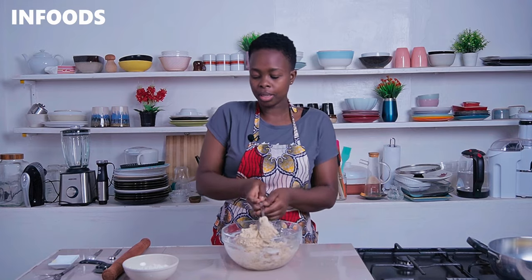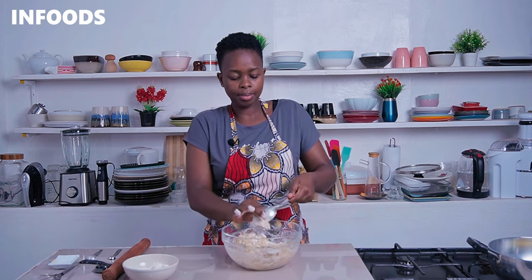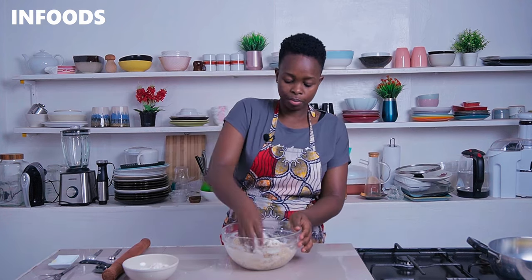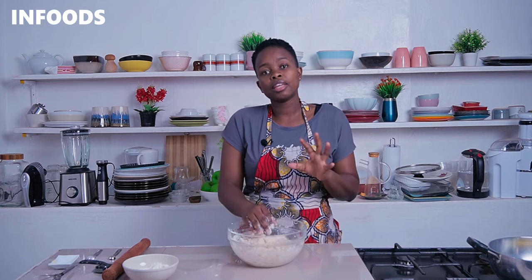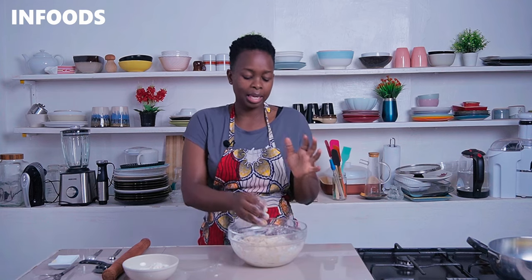Once the dough is formed I'm going to go in with my hands. Sprinkle in some extra all-purpose flour and knead for around three to four minutes. The dough should be soft and elastic once you're done kneading. If your dough is super wet, sprinkle in some extra all-purpose flour until you have a soft dough. If the dough is too dry, add in some more milk so that the dough turns out soft and elastic.